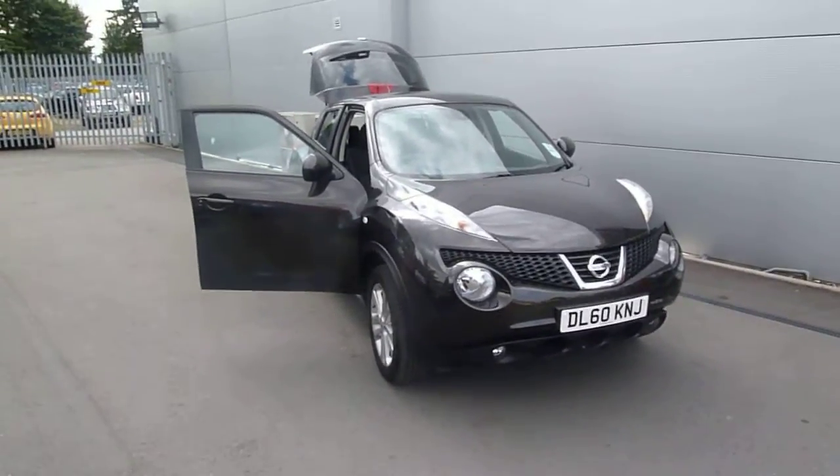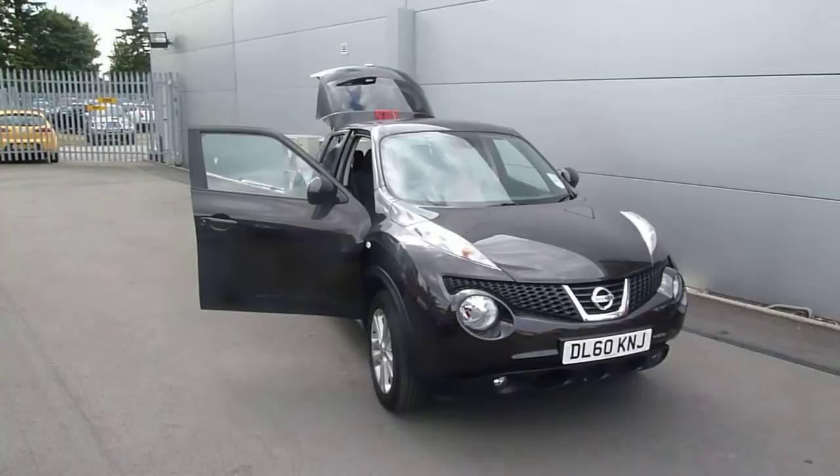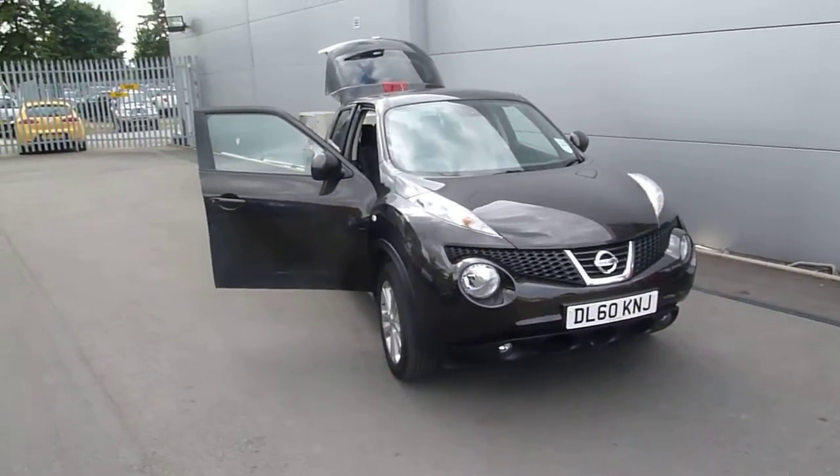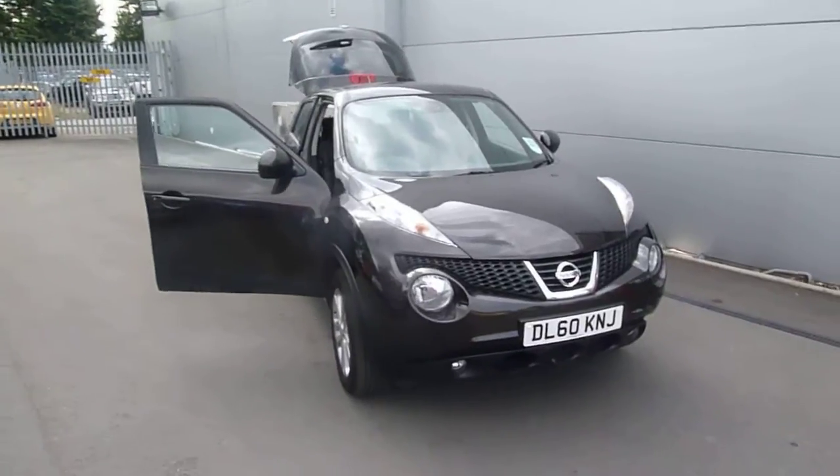Hello and welcome to JT Hughes Altistry. I'm Oliver and today we're looking at a Nissan Juke Tekna 1.6 petrol in machine brown. Let's take a look around the car.